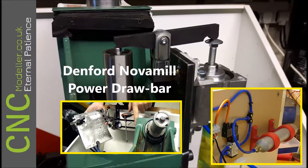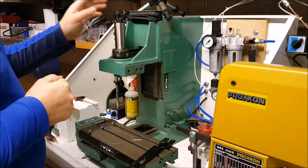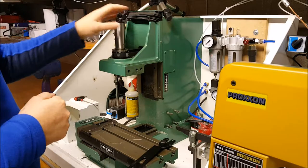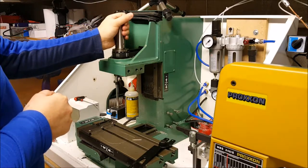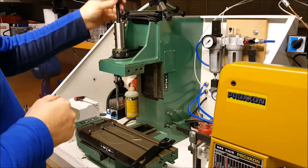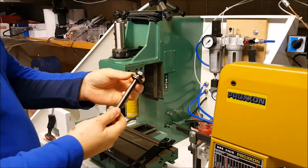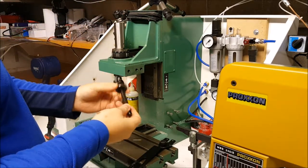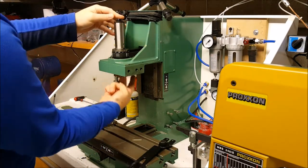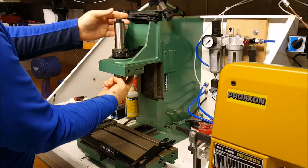This is a bit of an assembly video for the Novamil Paradraw Bar. Standard Novamil — I've taken the top off, the cover off the head. Normally you'd have a tool holder in the bottom here, held on with a bolt and washer. It just drops down through, your tool holder goes in there, and it bolts on.